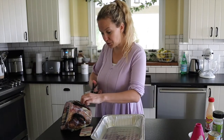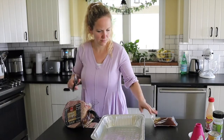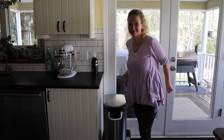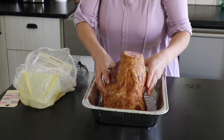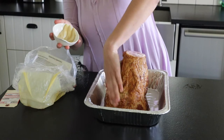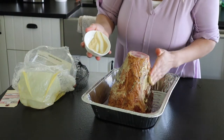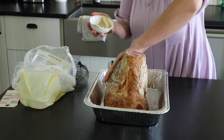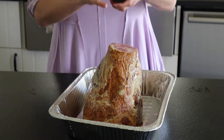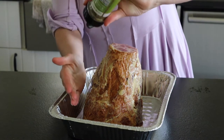We're going to get our ham ready — fully unwrapped — and take that glaze packet and throw it right in the trash because we're doing a homemade pineapple glaze that is so yummy. Stick the ham into the tray with the biggest side on the bottom. Then take that Dijon mustard and use it as a binder — rub it all over the outside of the ham — and give it a nice sprinkle of all-purpose seasoning. This is good on pork or chicken, but you can use whatever kind of seasoning you want.